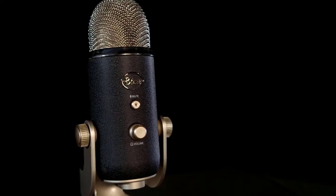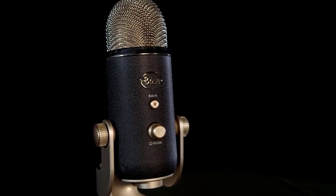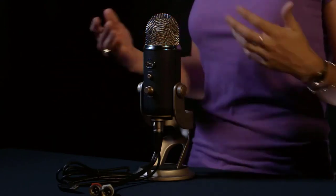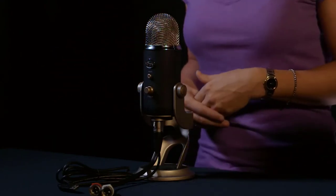Yeti Pro will also record in stereo, or right and left, which is great for instruments such as acoustic guitar for getting that right-and-left separation, or for voice or vocals — giving you a nice, natural open-room sound. And last, Yeti Pro will record in figure-of-eight, or bidirectional, which means front and back. This is great for duets or interviews.